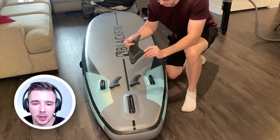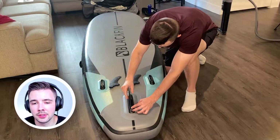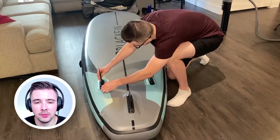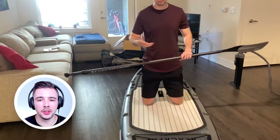Here are the fins that come with the stand-up paddleboard. All you have to do is slide them in and there's a little clip to lock them in, which is really convenient. This will help you with steering the paddleboard when you are in the water.